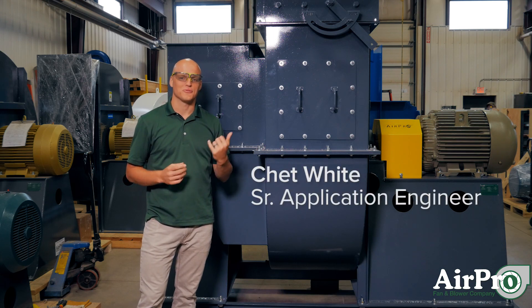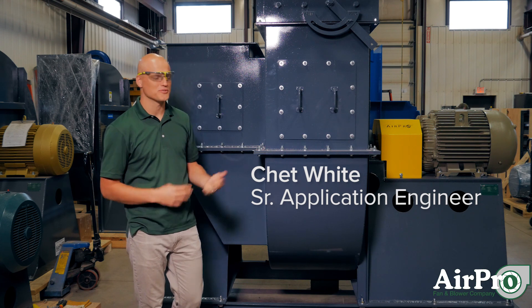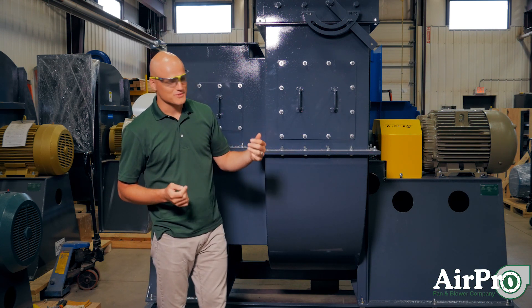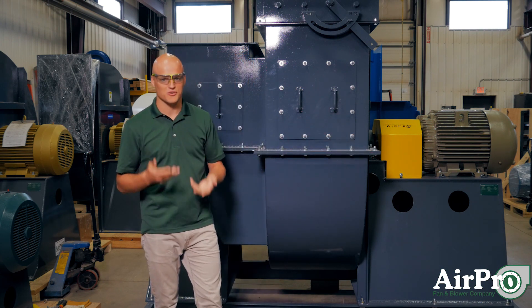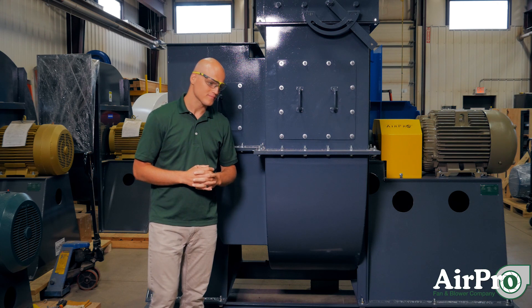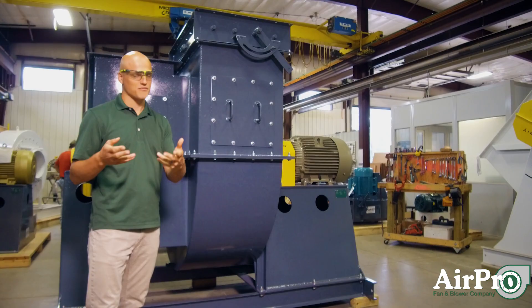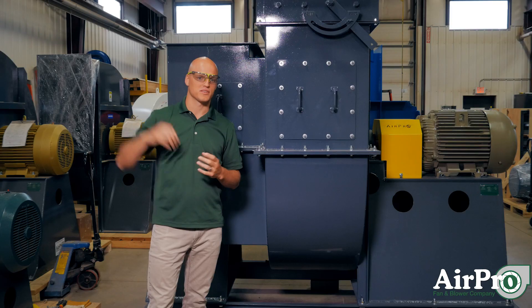Here's a helpful hint for dust collector setups. If you're setting up a dust collection system using a fan and a VFD, with a motor hooked up to frequency control, one key question is: where do you put your pressure gauge? Typically, you can run your VFD from the control room off a loop that's analyzing pressure within your system.